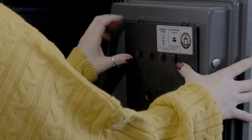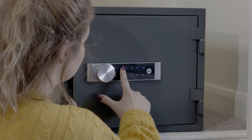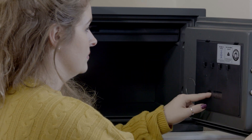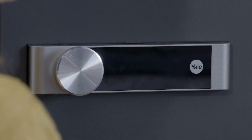You will now need to set the user code. Press the programming button once — you will hear a two-tone beep. Type in a user code; this can be between 4 to 12 digits. Press the programming button to complete. You will hear a sequence of confirmation beeps and the keypad will light up, showing the code you have just entered.